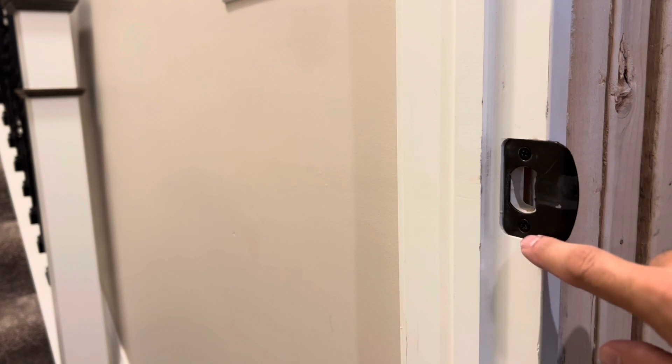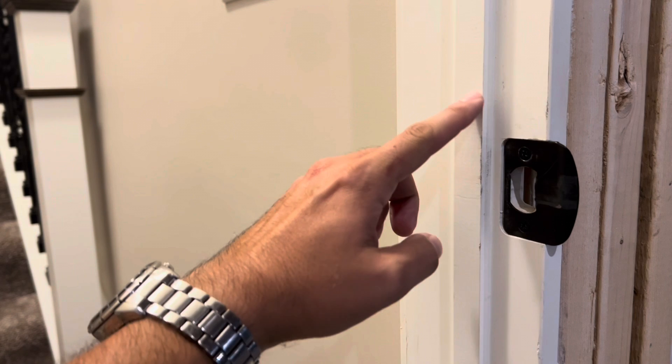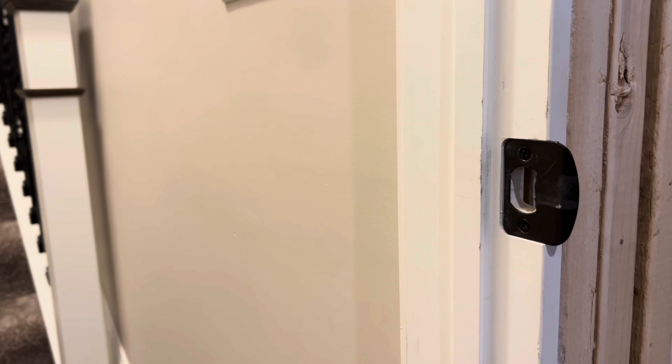Some people move the strike plate back closer to the doorstop, taking a lot of extra time and effort using a chisel, or I've even seen some move the stop forward to stop the door sooner. With this technique you don't need to do either one for minor adjustments.